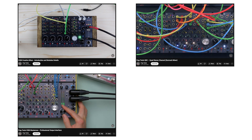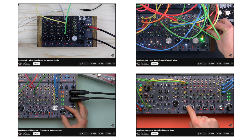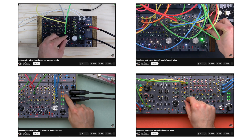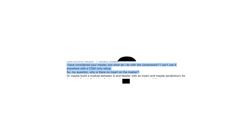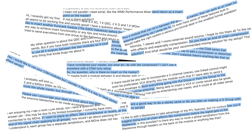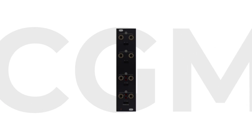The CGM mixer family kept growing since its launch in 2016 and became one of the most famous Eurorack mixers. However, despite its flexible architecture, something was missing — something that we've been asked quite a few times. Today we are happy to announce the first CGM module that's neither a C, a G, or an M, but an I: the Insert module.